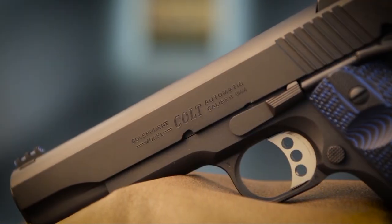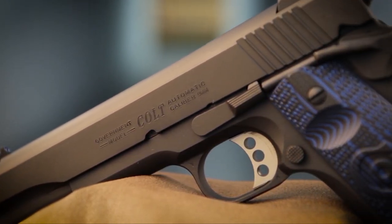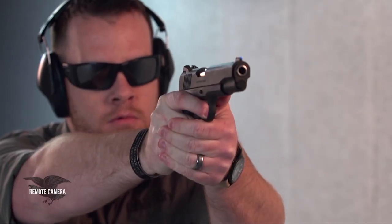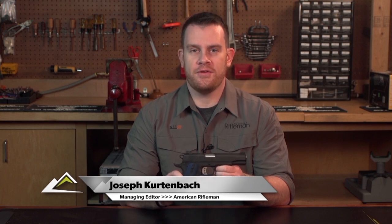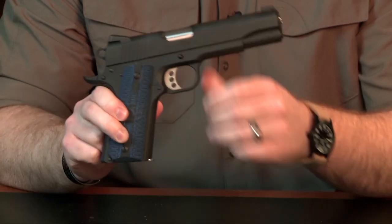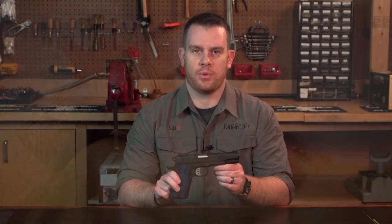While Colt has introduced competition style handguns before, the Colt Competition Pistol definitely has some features that are worth taking a look at. For starters, this pistol is chambered for 9mm Luger. There is a .45 version available, but it's worth noting that Colt is recognizing the rise of 9mm in the competition world.